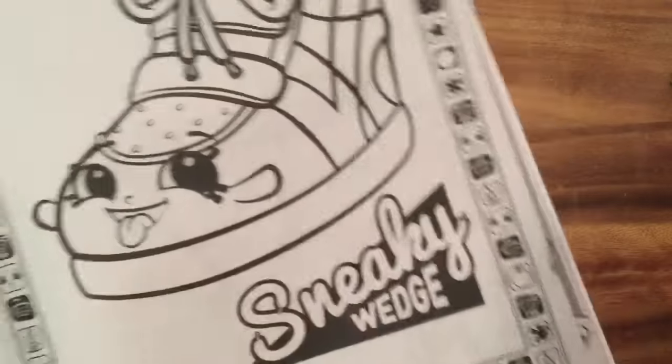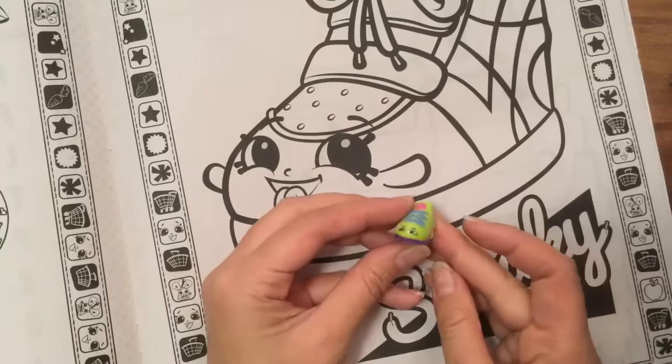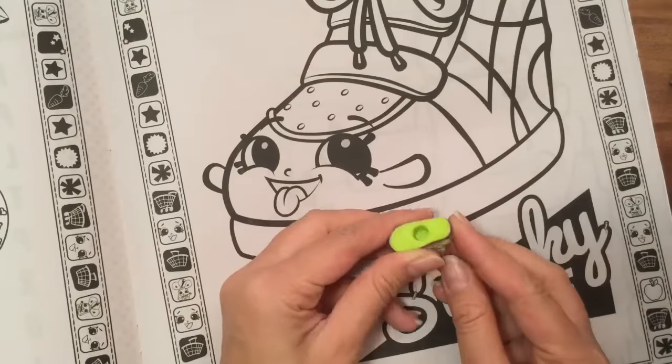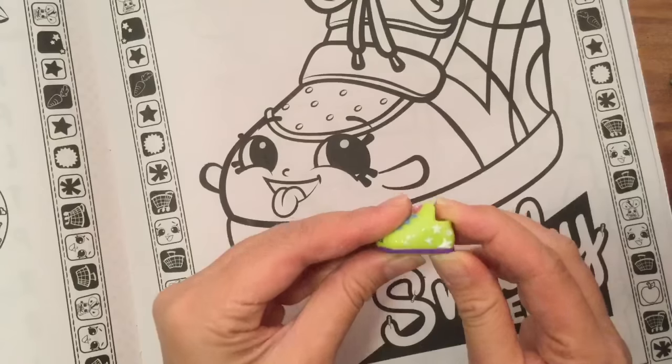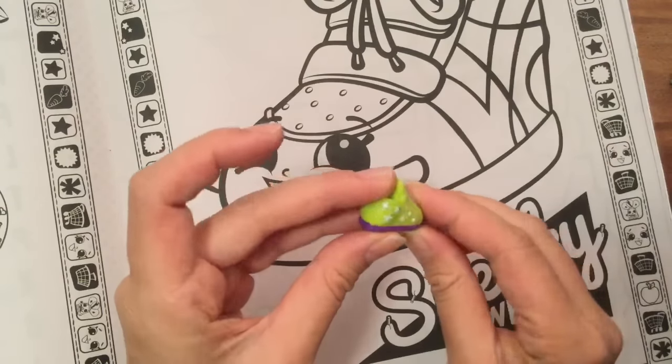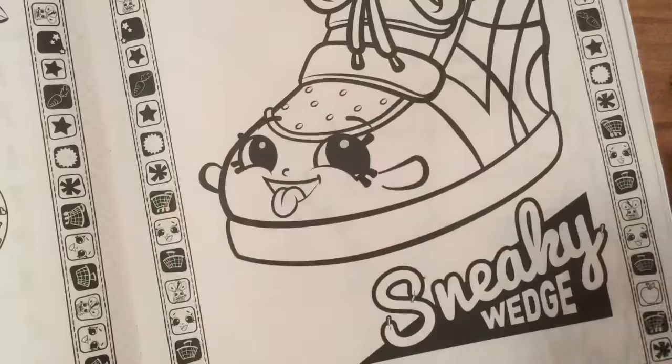We have Sneaky Wedge, and I don't know if this is Sneaky Wedge — I don't think it is, it's maybe another one. I got this one from the Fashion Spree Shopkins, and I made this one glow in the dark. I have a video on how to make your Shopkins glow in the dark, but it glows in the dark.